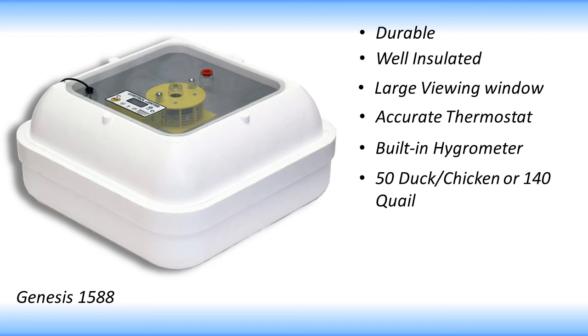This incubator will hold about 50 duck eggs or 50 chicken eggs, or about 140 quail-sized eggs if you don't use an automatic egg turner.